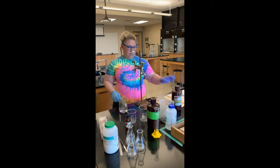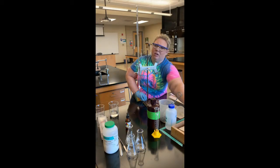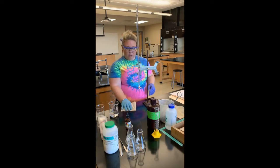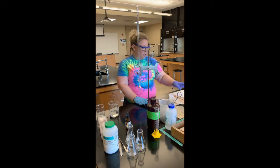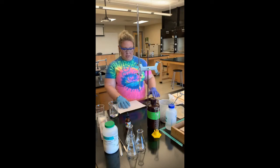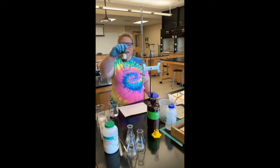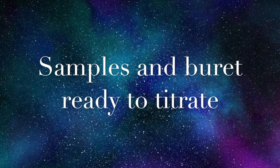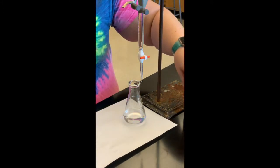The burette is ready to titrate. I'm going to go ahead and put a piece of white paper underneath it so I can see when the color change happens. This is similar to titrations done in CHEM 151 where you titrated to a pink endpoint — we're using the same phenolphthalein indicator. We're looking for that very light shade of pink that persists in our solution. I have all of my samples ready to titrate — I dissolved the KHP in water and then added two drops of phenolphthalein indicator.